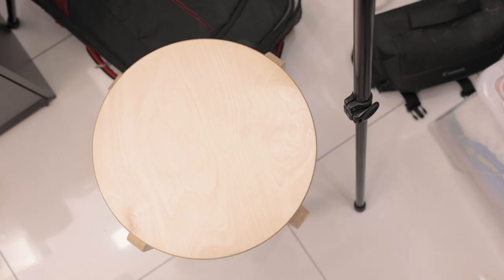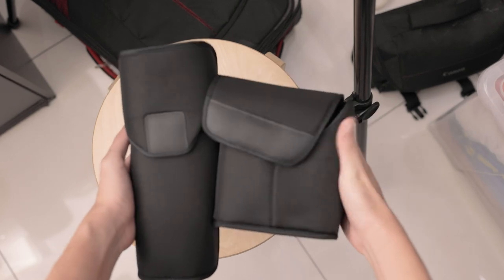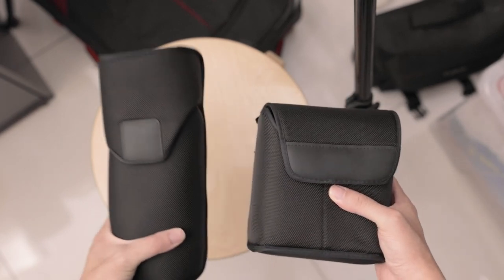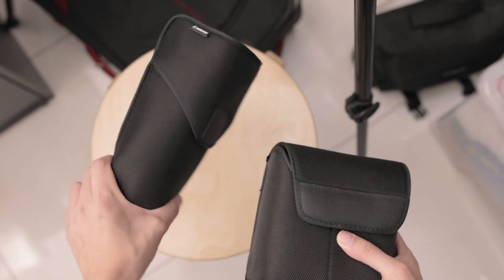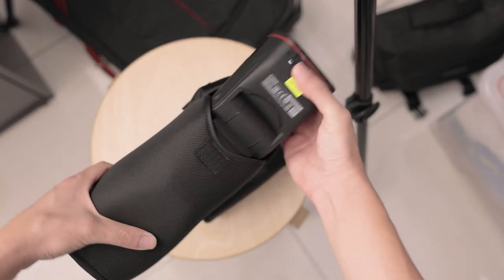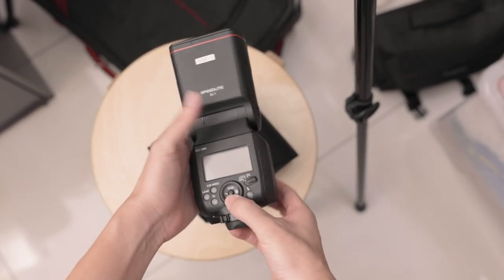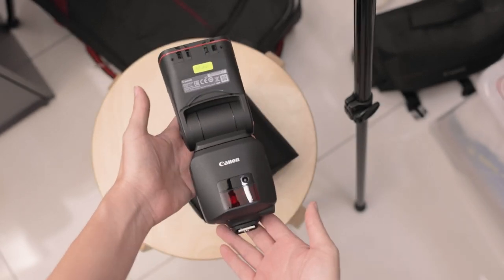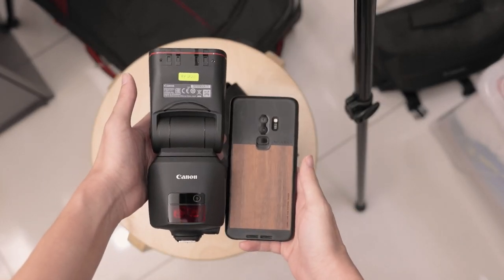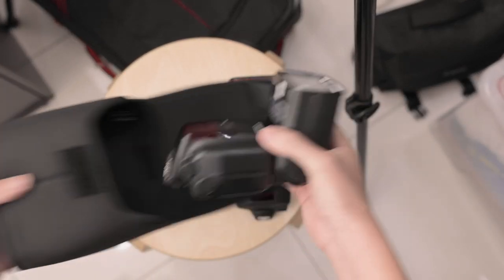Let's take a quick look at the flash itself. This is the case that comes with it - interestingly enough they went back to the original design. The 600EX-RT2 came with a much larger, flatter case. I gotta say I prefer this one because it's much easier to store. This is my phone, the Samsung Galaxy S9 Plus, and you can see the flash is massive.